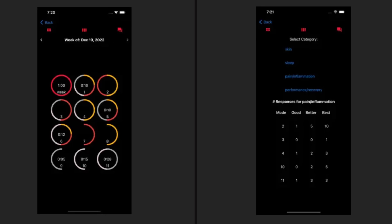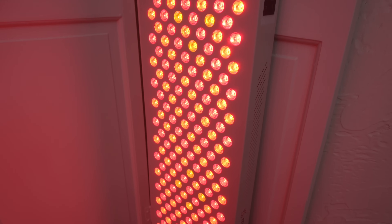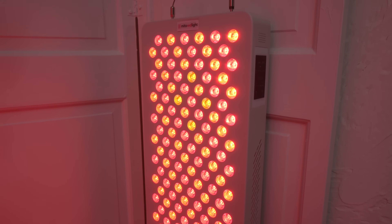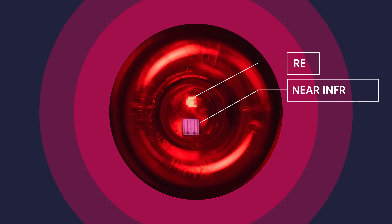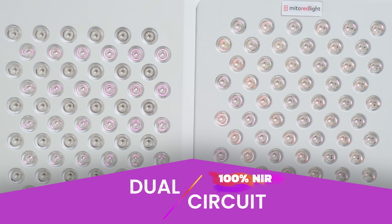The 1500X has both dual-chip LEDs and individual circuits for both red and near-infrared, so all the LEDs in the panel can emit red, near-infrared, or both. Zooming into a single LED, you can see two large chips — one for red and one for near-infrared. The dual chips help distribute the wavelengths more evenly given the amount of space between LEDs. The 1500X panel on the right uses a separate circuit for red and near-infrared chips, allowing the entire panel to emit red wavelengths in mode 2. Switching to mode 3, near-infrared only, you can see every lens is emitting light because the near-infrared circuit can run in a silo from the red circuit.